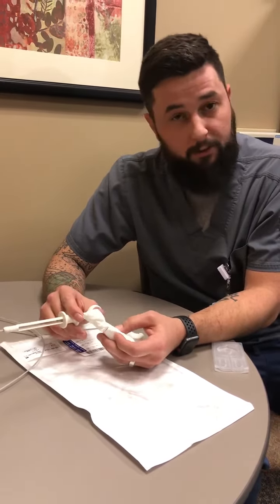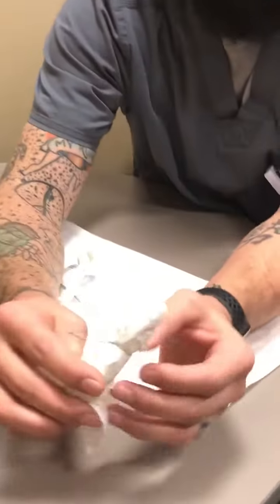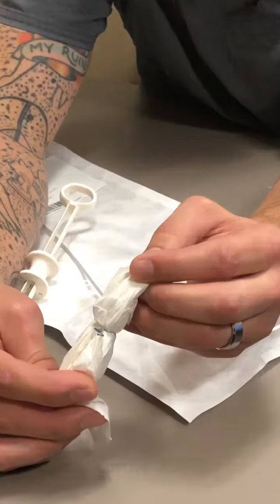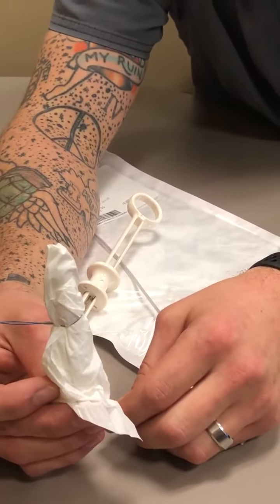Once you get enough resistance and you and the doctor are both confident in your spacing, the doctor will tell you to deploy. Once you deploy, you want to go all the way down. If you do not go all the way down, this little hook will not deploy your poly loop. You have to make sure you go all the way down with your handle, and that will deploy your little plastic piece onto your poly loop nice and tight. Then you are ready for snaring.